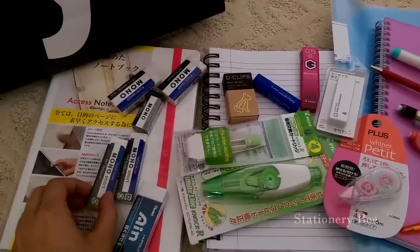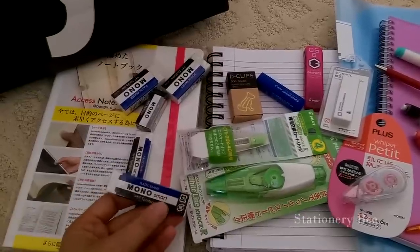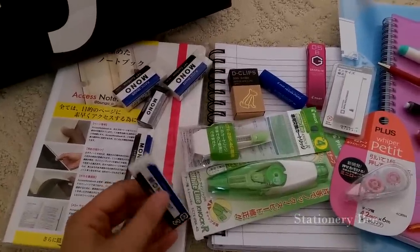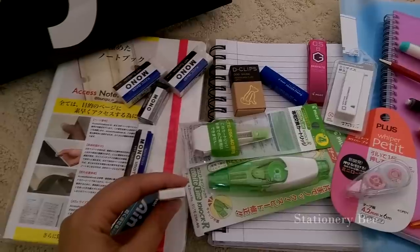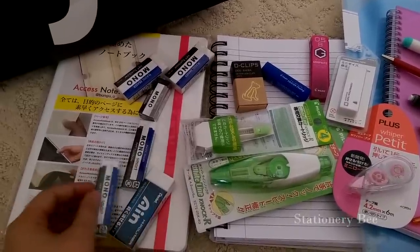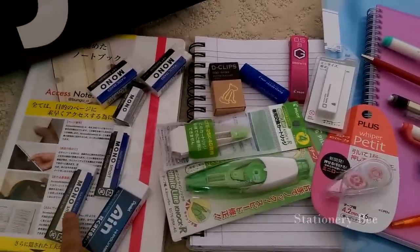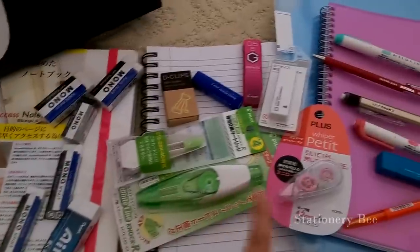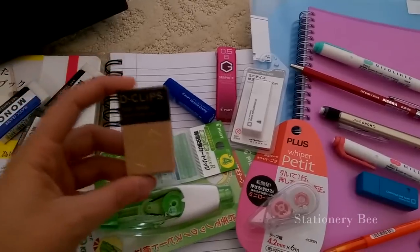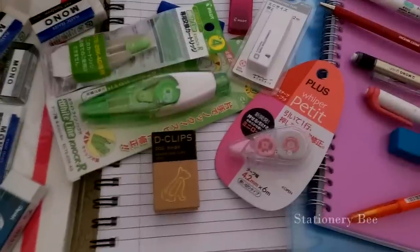I use my eraser a lot, and the coolest one was this thing called Mono Smart. It's so thin and rectangular — that's the coolest one. I've also never seen these types of paperclips before.